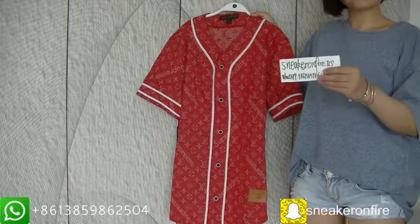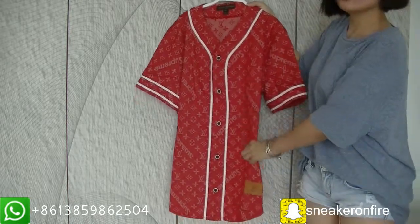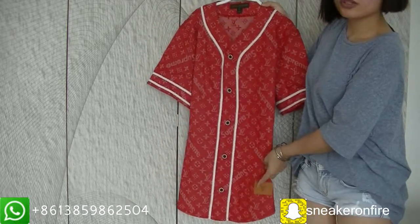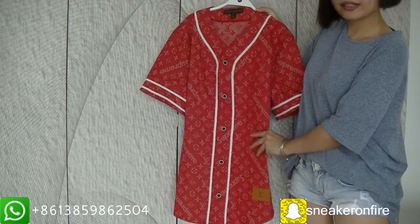Hello YouTube, this is Andrew from Singapore, and today I will bring you this new Louis Vuitton Supreme denim baseball jersey in red.